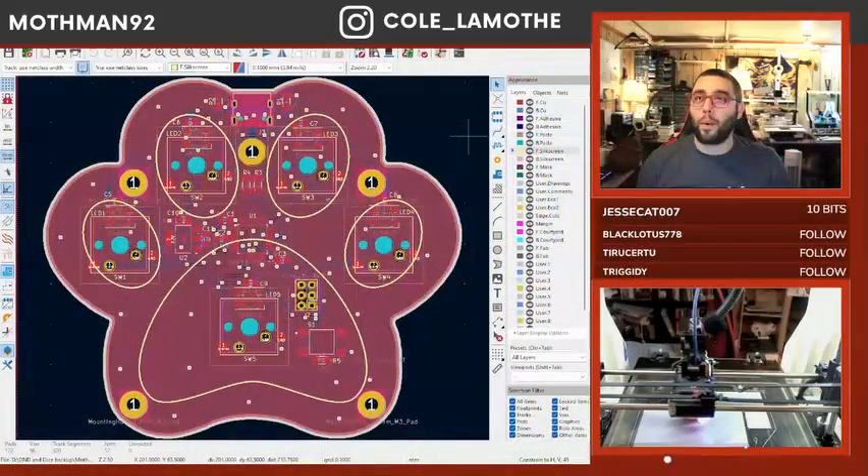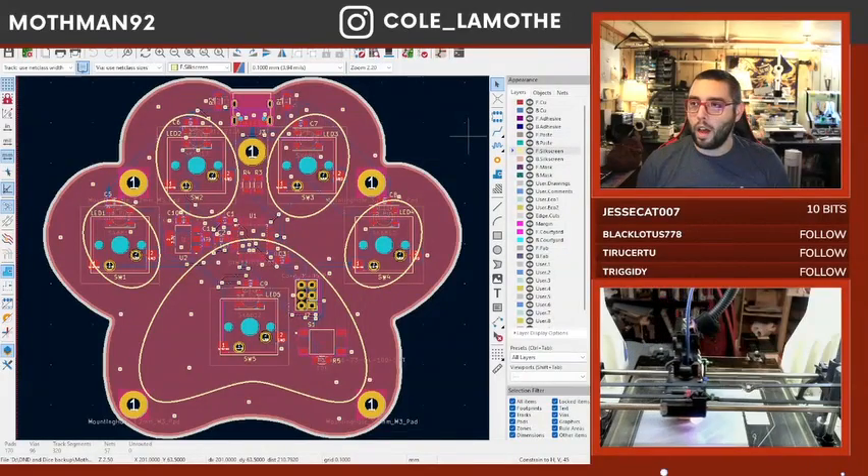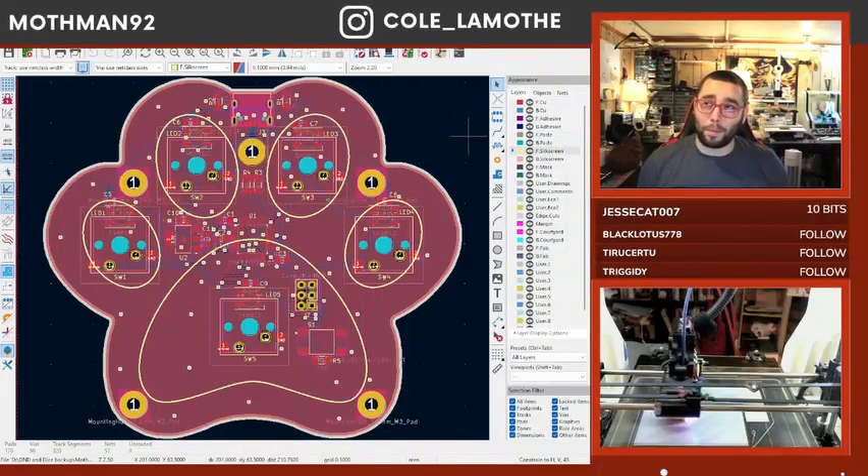This is basically where we left off last time. Since then, I haven't touched KiCad — I haven't looked at the PCB.